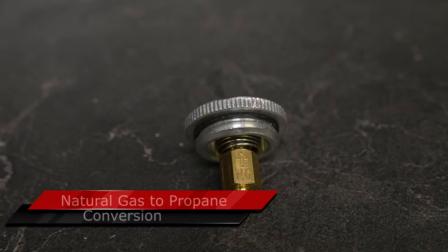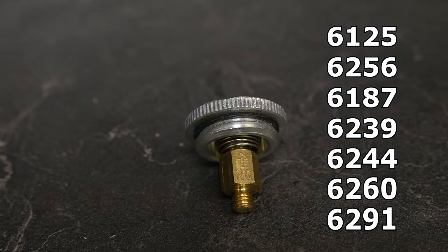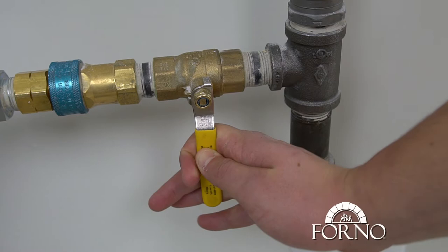In this video we will demonstrate how to do the conversion from natural gas to propane of the regulator for the following models. Make sure to unplug the power cord and to close the gas.